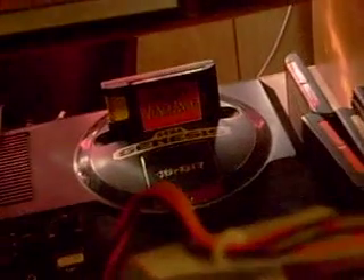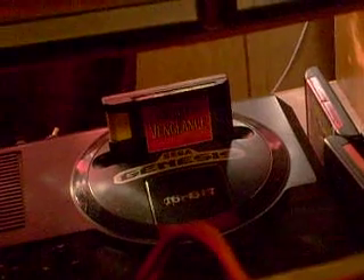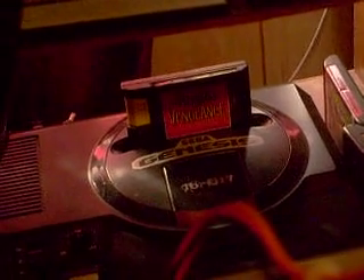I said screw it, I'm playing Genesis. I got in there — Blades of Vengeance. That's what I was playing before, after I figured out this Xbox is not going to work for me this time.